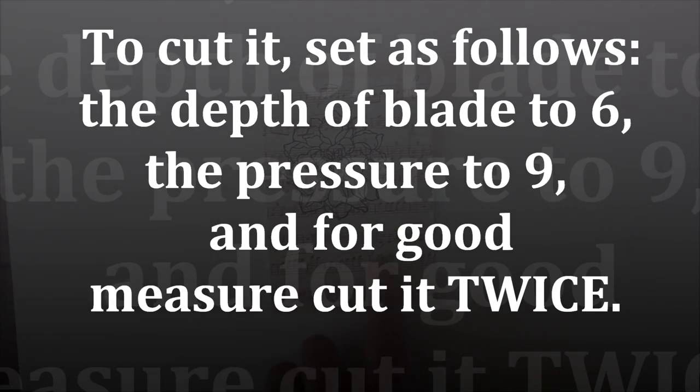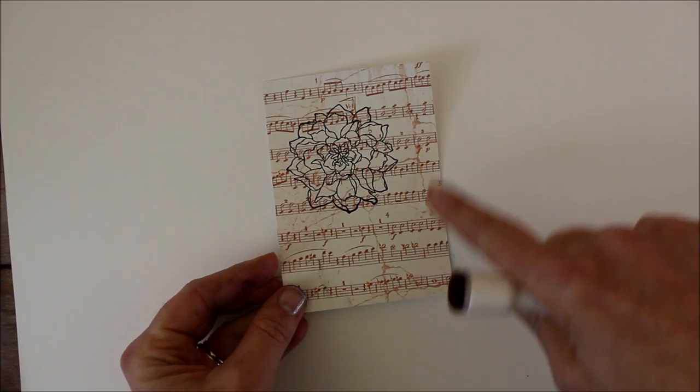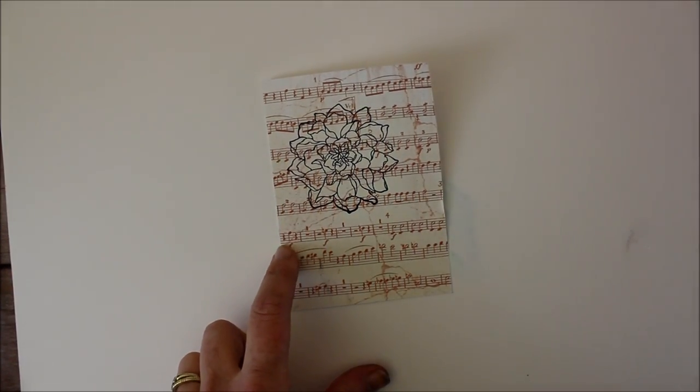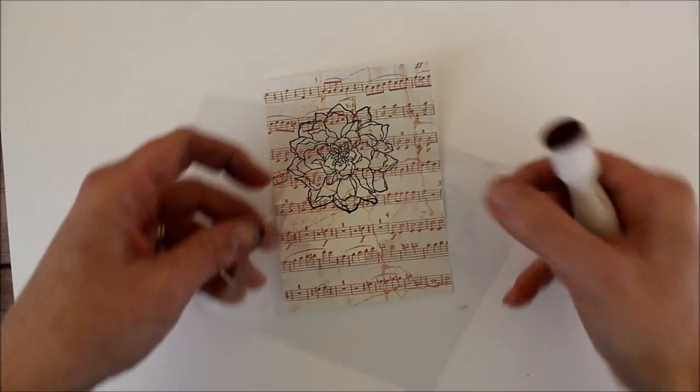So here you can see I've stamped my flower on a piece of pattern paper and I don't want it to bleed over, so now I'm going to go back and I'm going to use that mask that I made and I'm going to line it up.